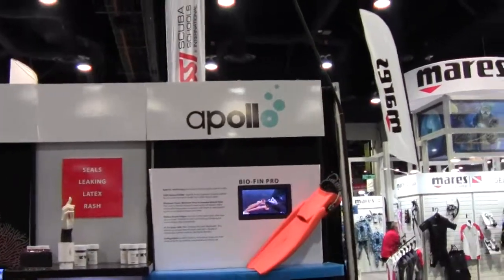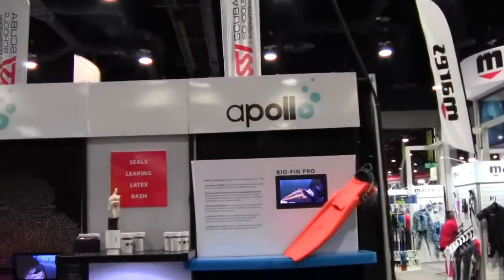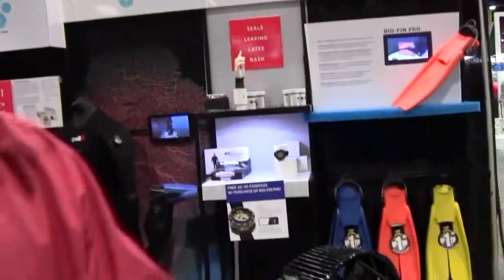Mike Hughes here with Dive News Network, reporting on some new fins that we have at Apollo. Dan, you want to tell me a little bit about these new fins? Yeah, I'm Dan Keffler with Apollo Sports USA and we've come out with a new fin called the Ranger fin.